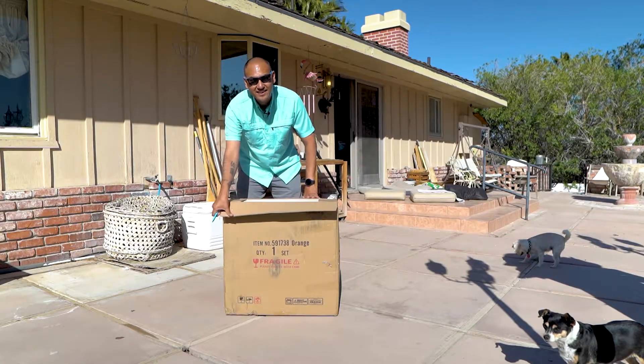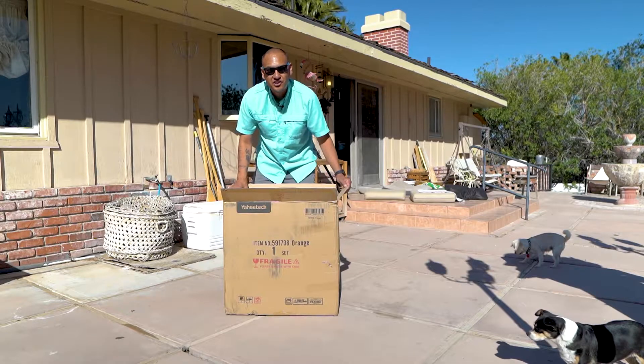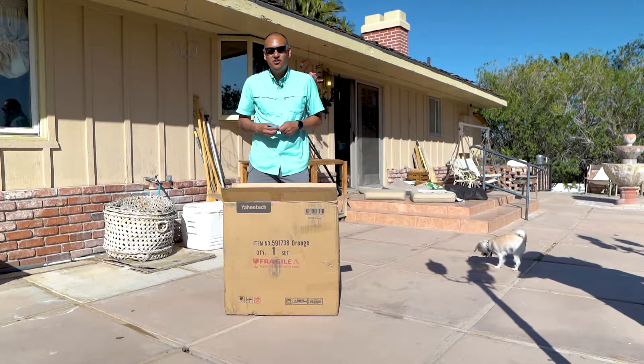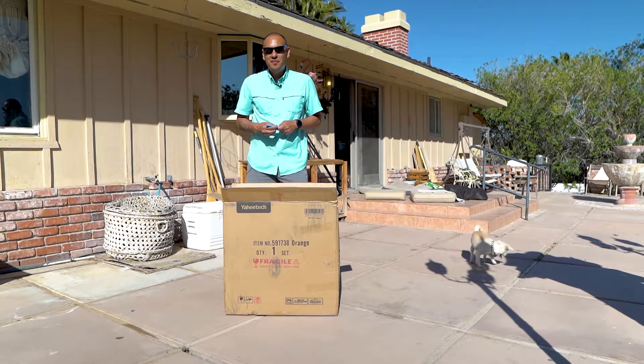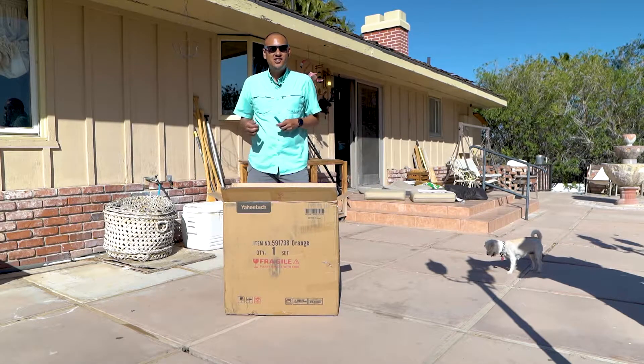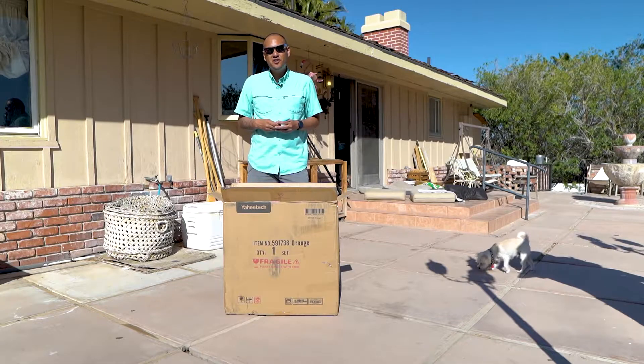I was looking for disc golf baskets and trying to do some research on what was out there. Some of the bigger brands — Latitude, Innova, and a couple of the other big brands — have baskets. But a lot of those baskets are over $100, $150, some are even over $200.